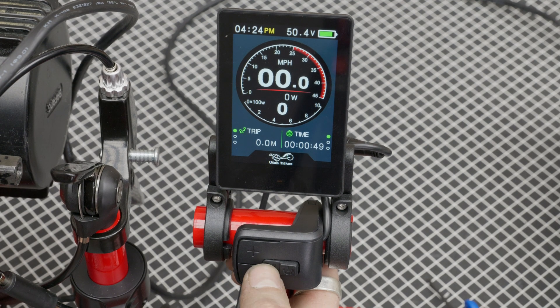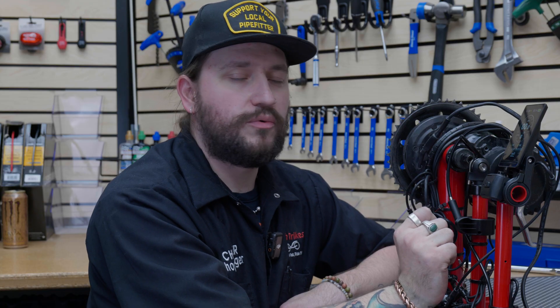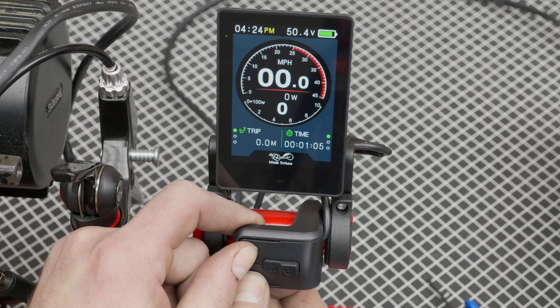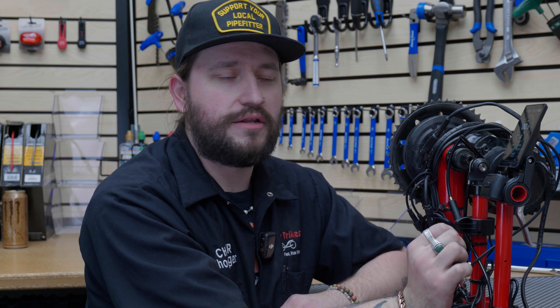You also have a couple of different settings that will show some readings. Here we have the trip, and to cycle through that you press the menu button once. Now you can see the odometer and your range, then we're back to trip. It also has a little timer so you can see how long you've been riding. To reset your trip after each ride, press and hold the plus and minus buttons — that resets all readings: your time, odometer, and trip.